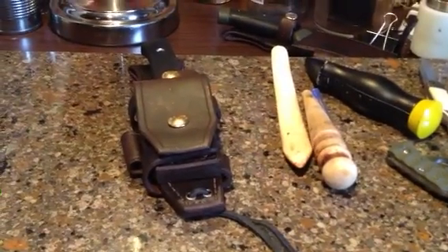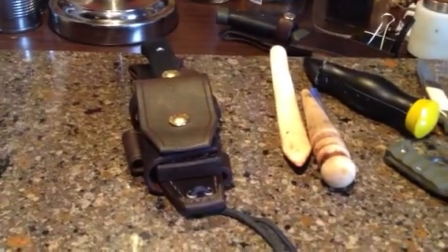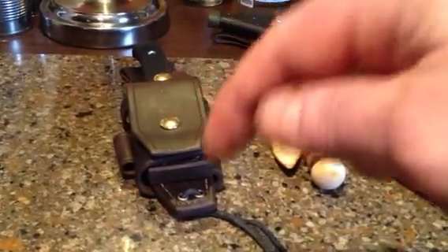Anyhow, just wanted to let you quickly know that the sheaths are available at Bushcraft Canada and links are down below.